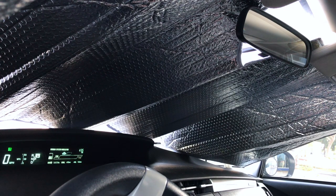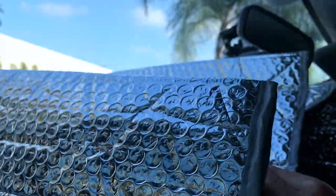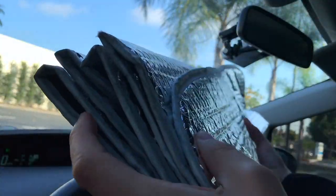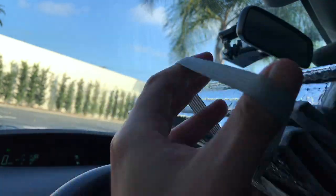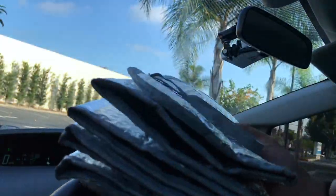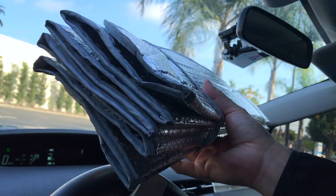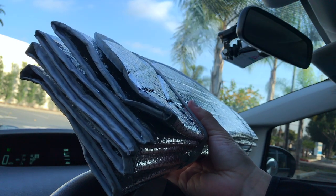To pull down the sun visor, all you do is just give it a little push. It folds up just like an accordion. You fold it up, and then there are these little elastic bands again — you put those over on both sides, and that way it's nice and neat. You can go ahead and put it in your trunk or in your back seat.